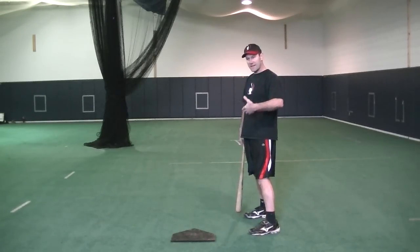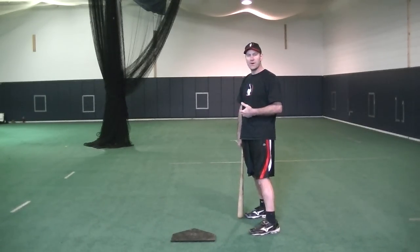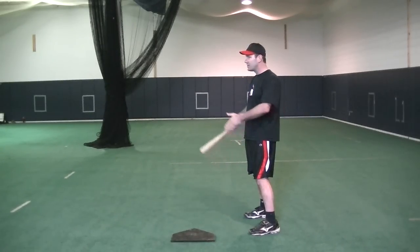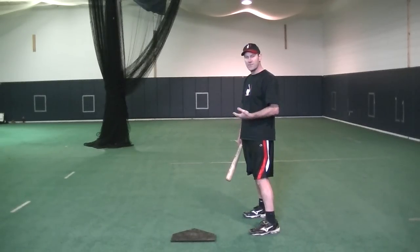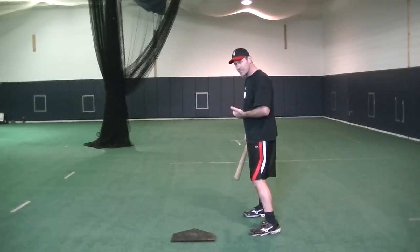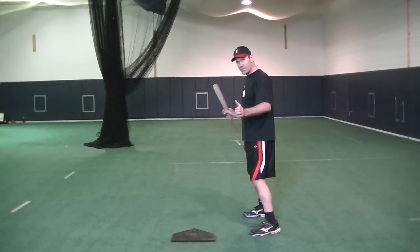The first thing I want to think about is getting in an athletic position as a hitter. I'm going to have my feet probably a little bit wider than my shoulders, and I'm going to make sure that my toes are pointing straight ahead. Everything starts from the ground up, so we'll work our way up the body. I'm going to have a little bend in my knees and a little bend in my waist, which is going to put my body over my feet.